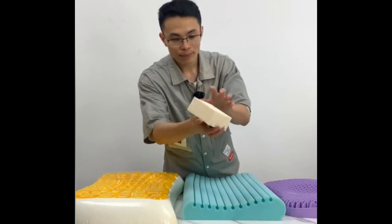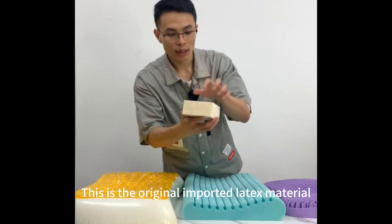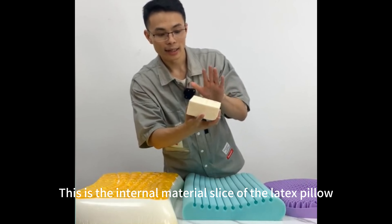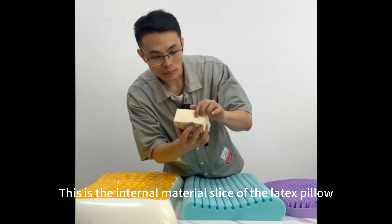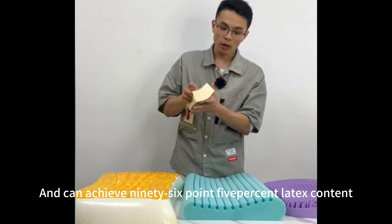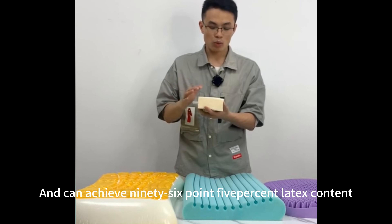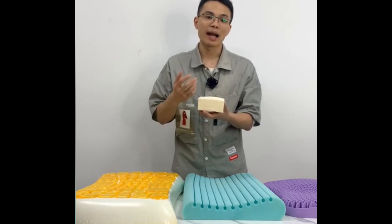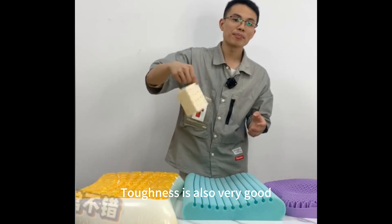The material is latex — this is the original imported latex material. This is an internal material slice of the latex pillow. The air permeability and porosity are relatively high and it can achieve 96.5% latex content. The toughness is also very good.